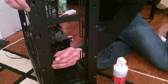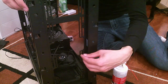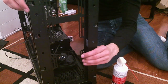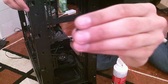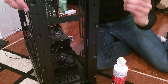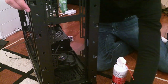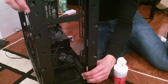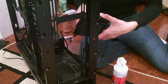One more fan's worth of silencers to install and then with any luck the fans will finally be in. It's been a very dramatic and time-consuming fan installation. One grommet has split right down the middle — that's gone. Silencers are in. Now let's install all the Silent Wings 3 fans in the front as a front intake.